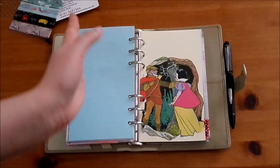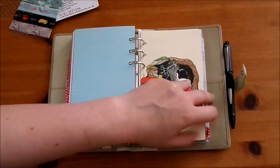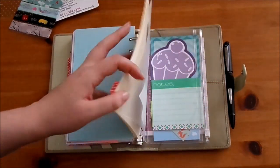Then we've got my contacts section which, for obvious reasons, I won't show you as these were already filled in when I moved them from my old Filofax. I'll just skip past this section, but I'm using the cotton cream Filofax address inserts.